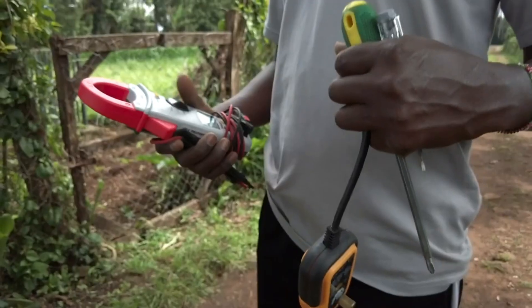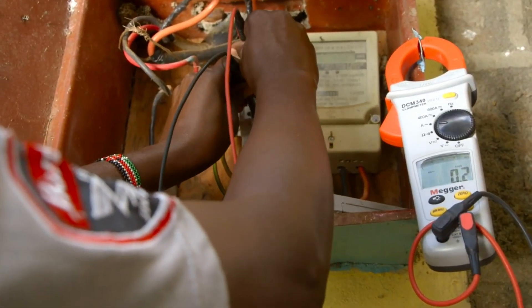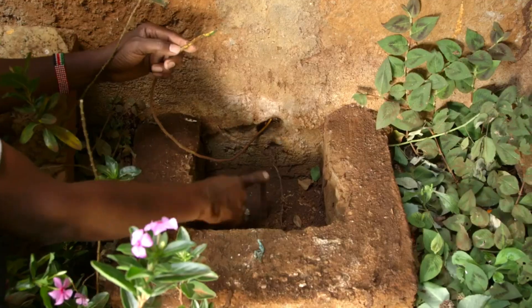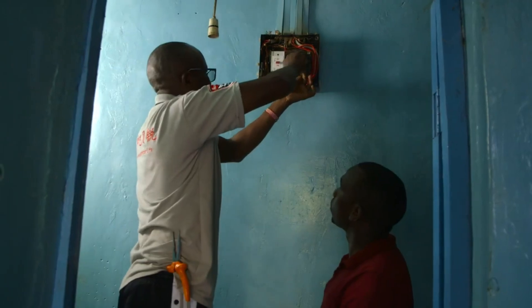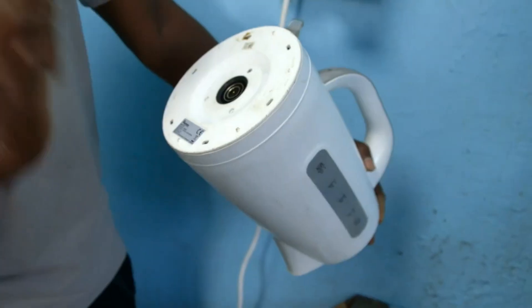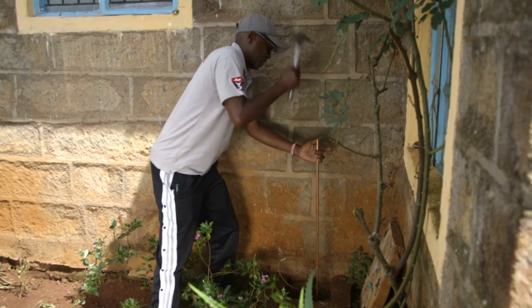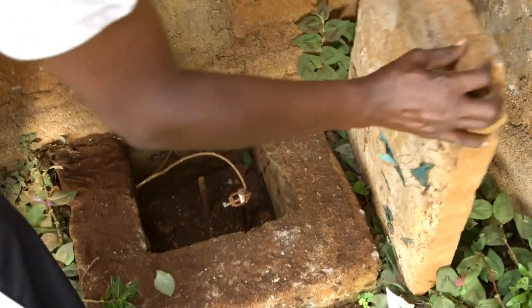I've also seen in some places where people use the same cabling that's used for lighting. Lighting uses very, very light kind of cabling — if you use that for such appliances, you might not get the efficiency that these nice gadgets produce. Before we got cooking, we brought in Elvis Mwale, an electrical technician, to have a look at George's wiring. What he found wasn't good — George's house had a broken earth connection.